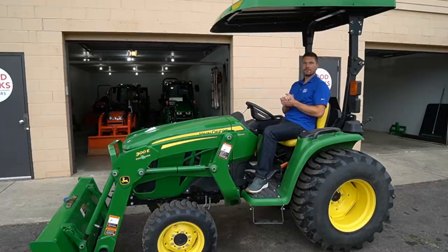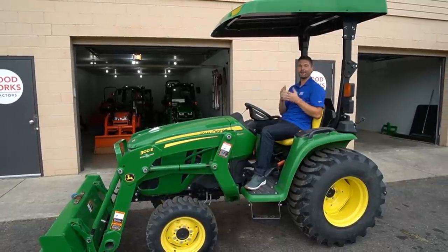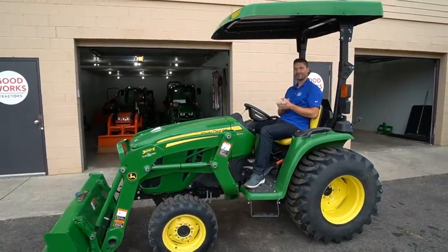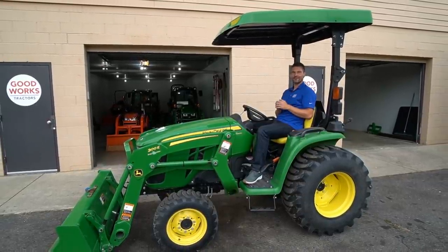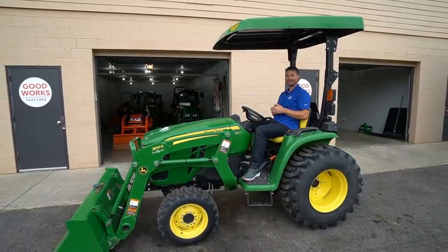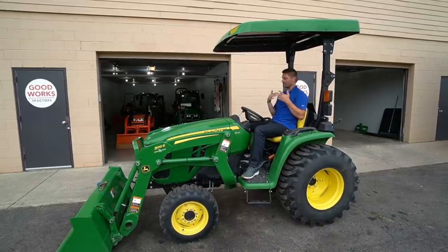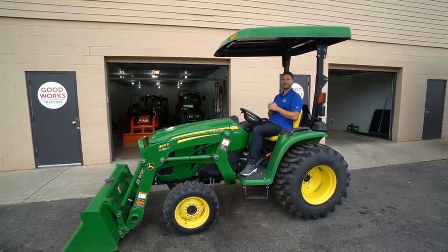It's not for everybody, but if you have it, be aware of it because it could come in handy. I'm Courtney with Good Works Tractors. Thank you so much for taking the time to stop by. Hopefully you found this informative — consider hitting that subscribe button, check out the other videos on the channel, read through the description. I can help you out with a tractor, an attachment, a whole package, delivery, and financing too. Until next time, stay safe — we'll see you soon.